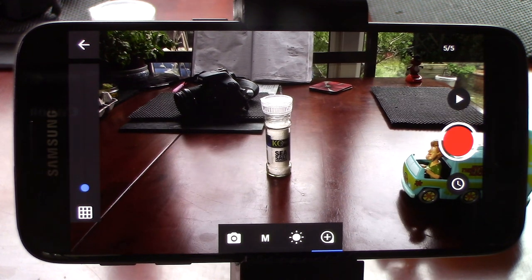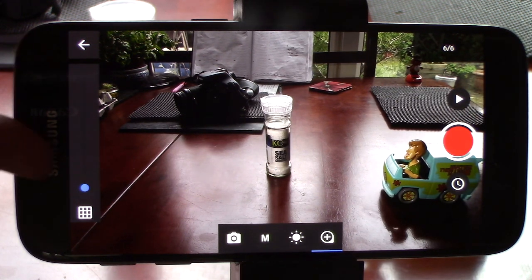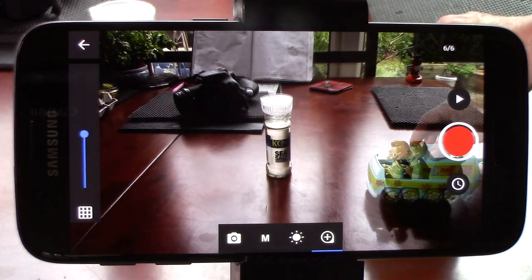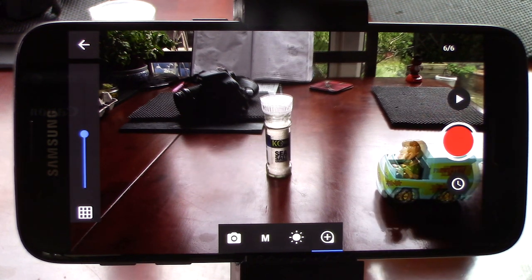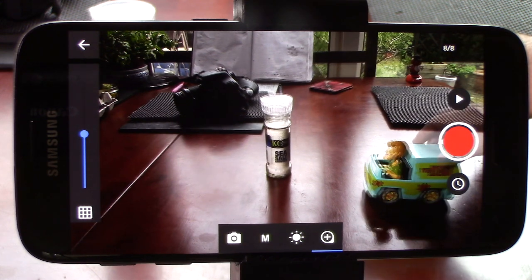It can be hard to judge how far you've moved your model on each click. So they've added a handy little tool called an onion skin. This little blue slider here overlays the previous picture onto the screen, and allows you to alter its transparency, producing a ghost image that allows you to compare this shot with the previous shot, making for accurate animation and allowing me to see exactly how far I'm moving the van each time.